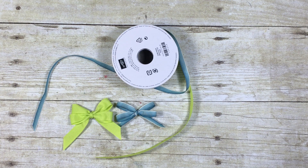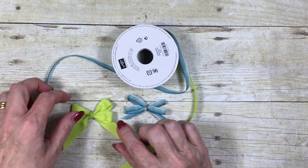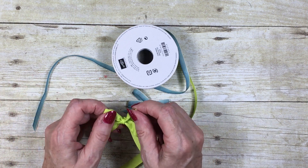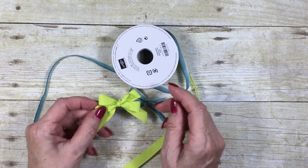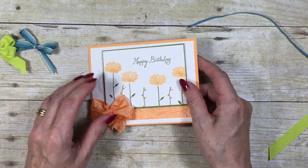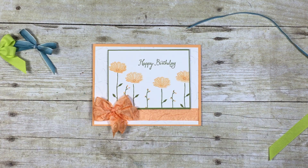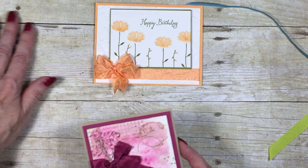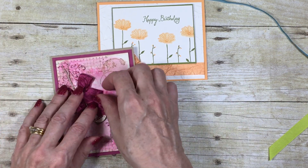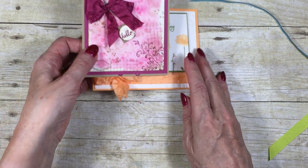Hello and welcome to my corner of the world. Today I'm going to show you another technique with ribbon — this time how to tie these double bows. They look particularly spectacular when you use them on cards. Here's one I've done using the crinkle seam binding, and this one again is using the crinkled seam binding, but it really does give a lovely bow.